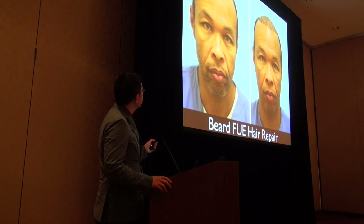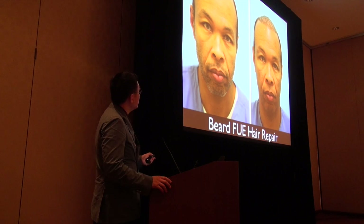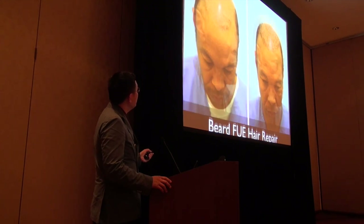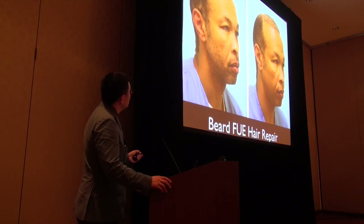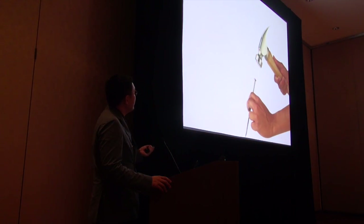This case shows FUE being used to fix a previous linear donor scar. Here is a beard FUE — taking beard hair to transplant. This patient had a bad transplant plus a failed beard hair attempt and a failed body hair transplant from the leg. This is one session; I've just done a second session now so it should look better. Beard hair has a much more favorable anagen-to-catagen ratio, which is a key advantage.